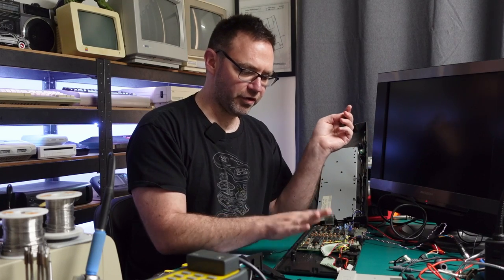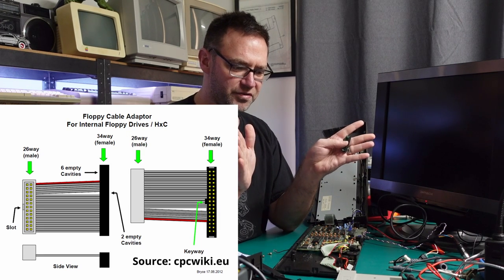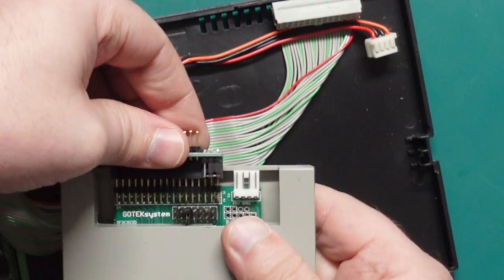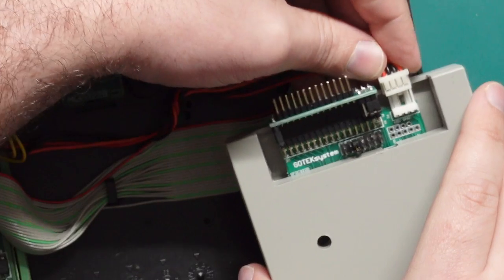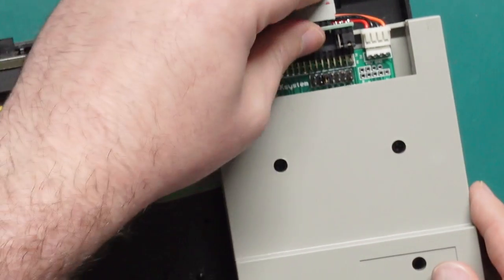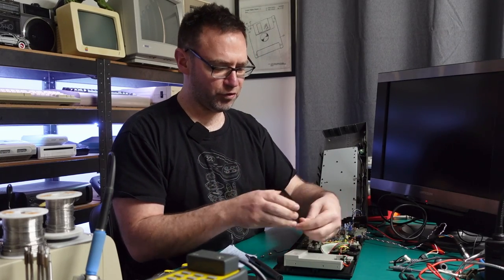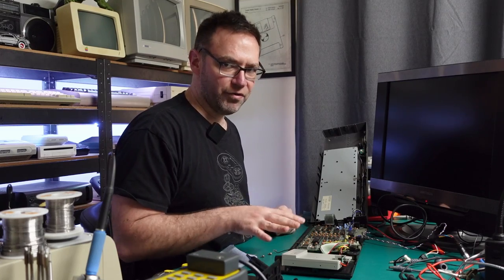The other option is you can actually make your own ribbon cable — there are instructions for that online, you just need to sort of split certain signals to different parts of the floppy disk connector. So this should simply plug in here. There are some jumpers — I'm not sure if I've got them set right but I guess we're about to find out. Plug in power, plug in our floppy ribbon cable. Jason — Mr. Lurch — also printed me up a little mount so that it can sit where the original floppy drive was. Let's just try it out without all that first.